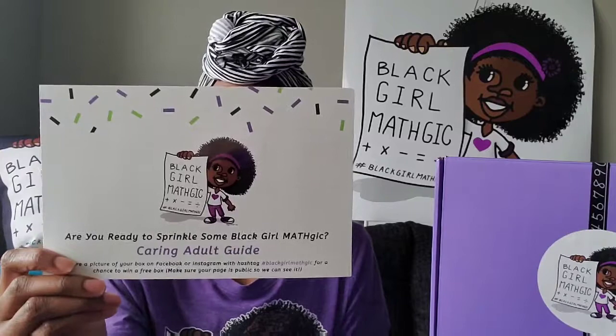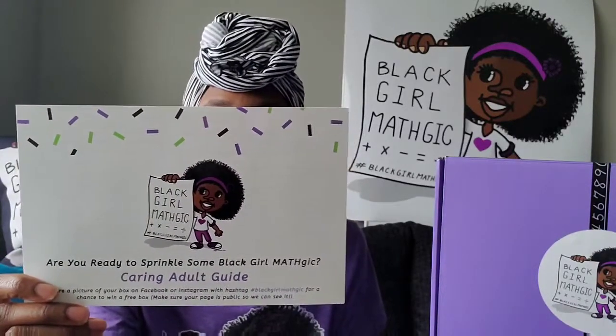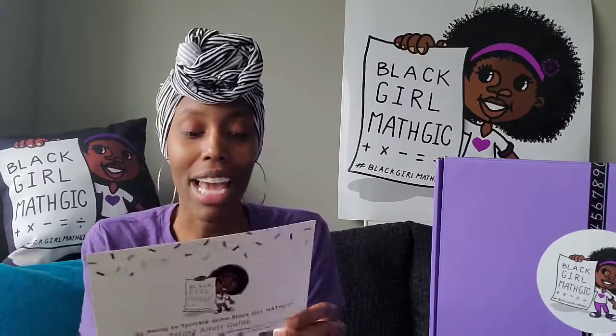Then for our lovely parents, grandparents, teachers, et cetera — our Caring Adult Guide. And this, of course, just gives you some tips on how to extract the most value out of the box, how to really make this box fit with your life. It's not designed to be a burden — it's designed to be a fun experience with math and a bonding activity for you and your girl. Please do read that. And if you are one of our continuing subscribers, please join our brand new online community on Facebook — all of the details are here.